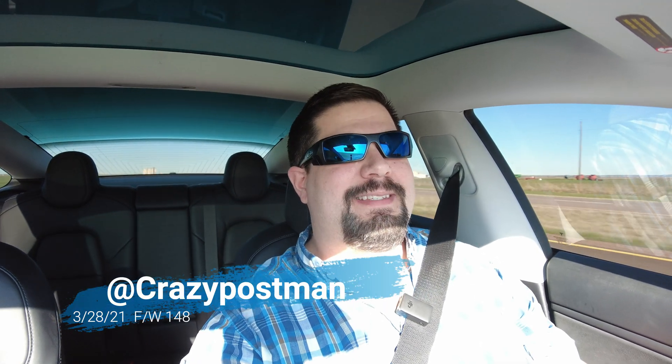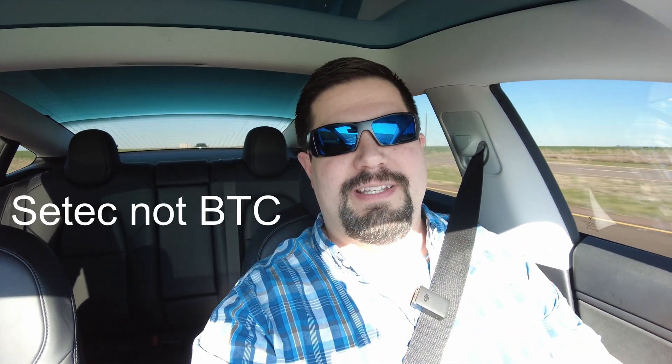Hey guys, crazy postman here. Once again I'm going to battle into the BTC trenches in Lawton, Oklahoma. I've got some new weapons to try out — firmware version 148 and a new capture program for my computer. It looks like it's going to make it much easier for me to capture the data. That's not necessarily going to help it work, but it'll make it easier on me. Thanks BTC for putting the time into that one. I'll talk to you all in a few minutes when I get to Lawton and we'll try out firmware version 148 on that very stubborn and pesky high-powered BTC power station.